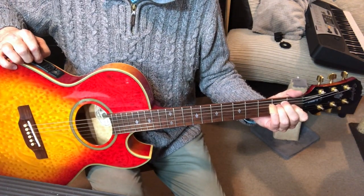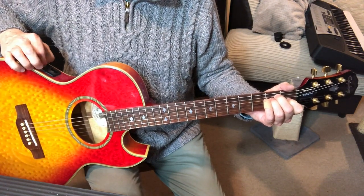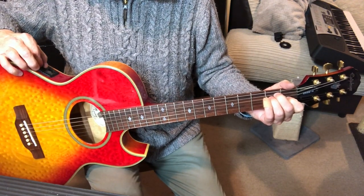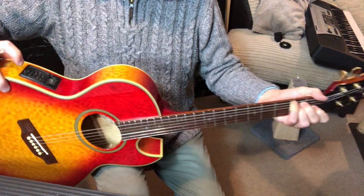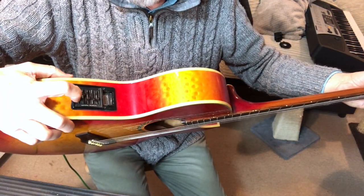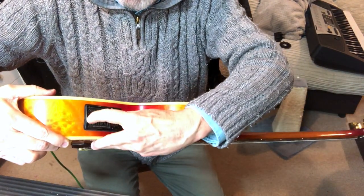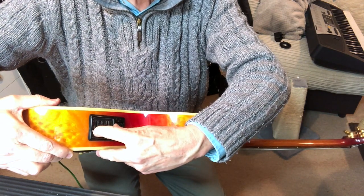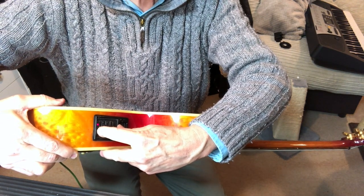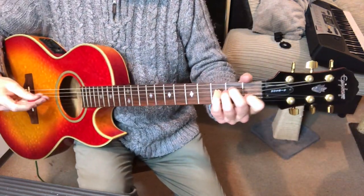Everything's working — all the sounds are working, they're lovely. The only thing that annoyed me is I couldn't get the battery light to come on, but it only comes on when you press the button. What use is that to anybody? It just lets you know there's a battery there. I'd like it to be on when the battery's in, but anyway, I got past that.